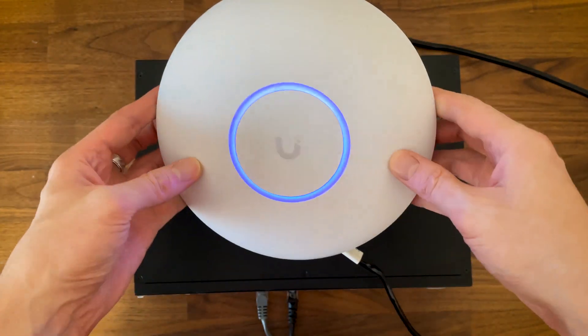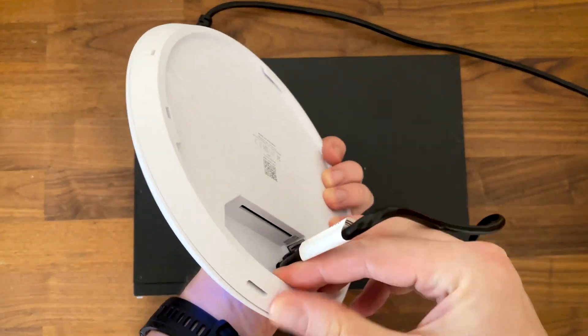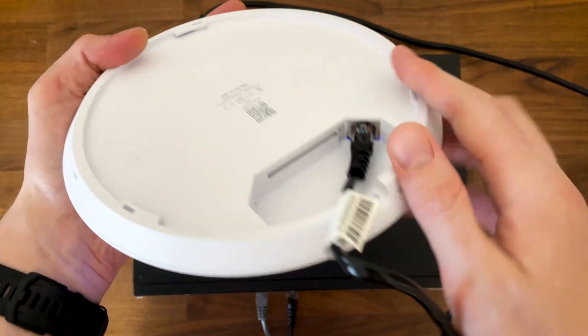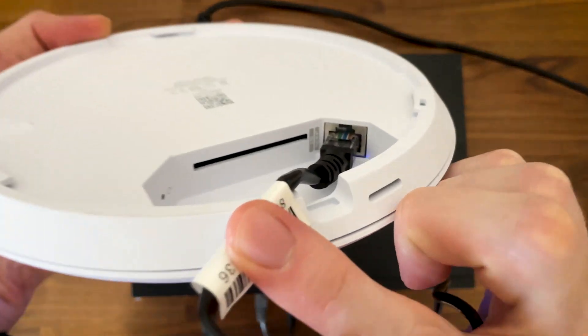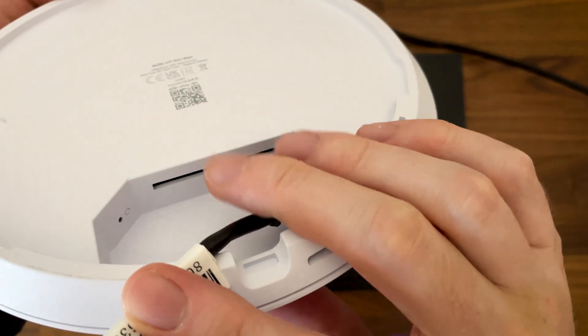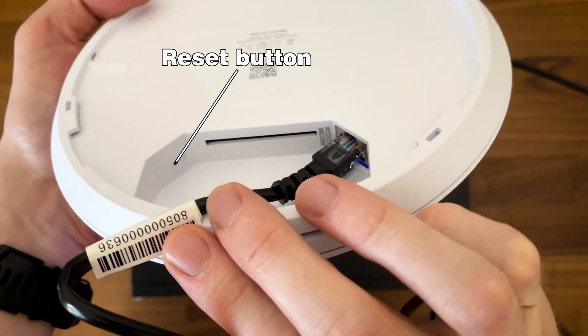You do get the mounting gear in the pack, and if you want to mount the device on the wall, it is possible — just remove the small cover near the ports. Speaking of ports, we still get a single 2.5 Gigabit one and it's PoE; you get no other means to power up the access point. Near the port, there's a narrow canal for the fan to exhaust the heat, and a bit to the left we can see the reset button.